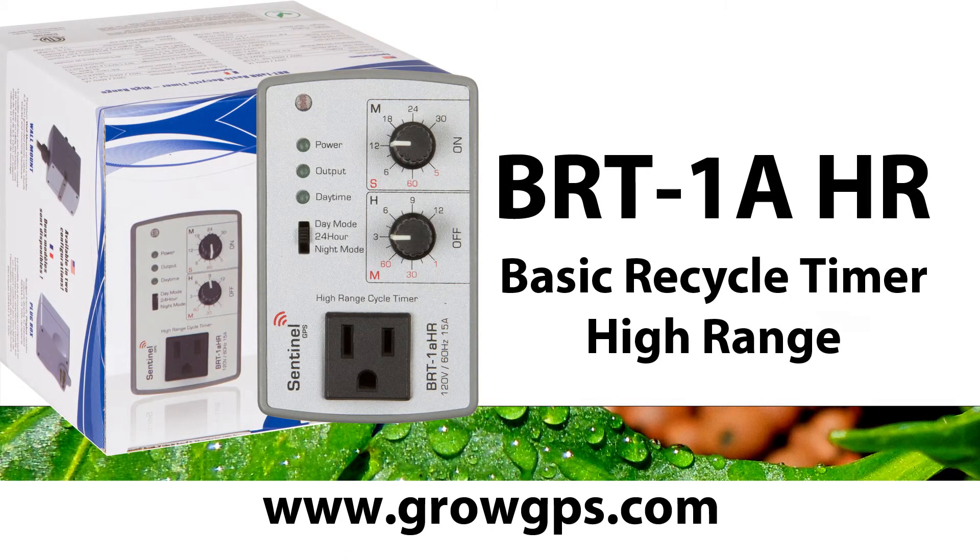Thank you for joining us today on the Sentinel Technical Channel. Feel free to contact us at GrowGPS.com.